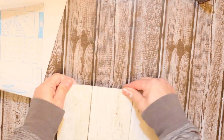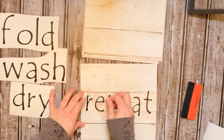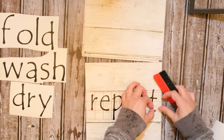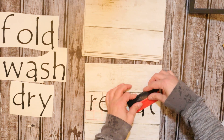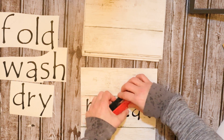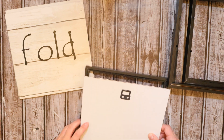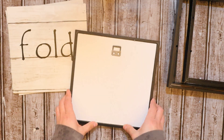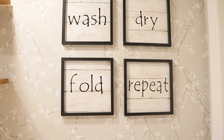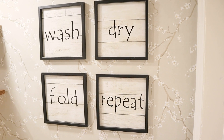I decided to cut out a few little words for my laundry room: fold, wash, dry, and repeat. I know you probably see these types of laundry room decor signs everywhere, but it's very inexpensive to do it yourself — I only spent about $4 because the contact paper was leftover material from another project. I'll also leave the fonts I used for all of these projects in the description box below so you can recreate anything. I have an Amazon store in my description box where I'll link any materials I purchased.